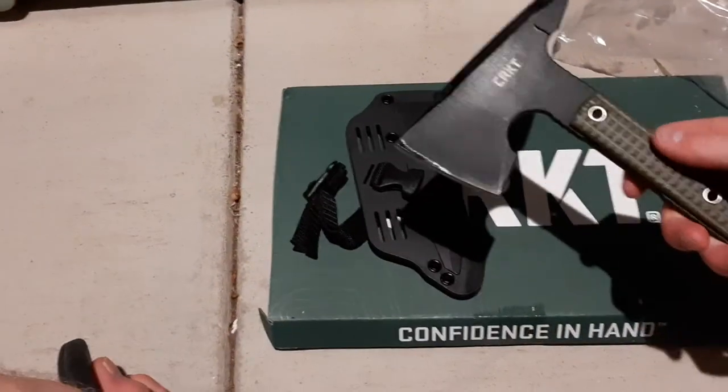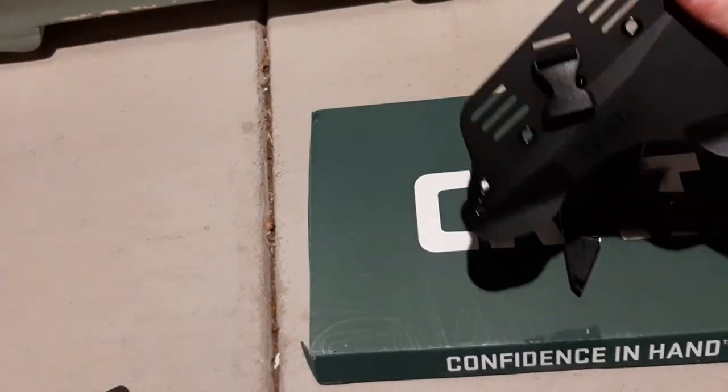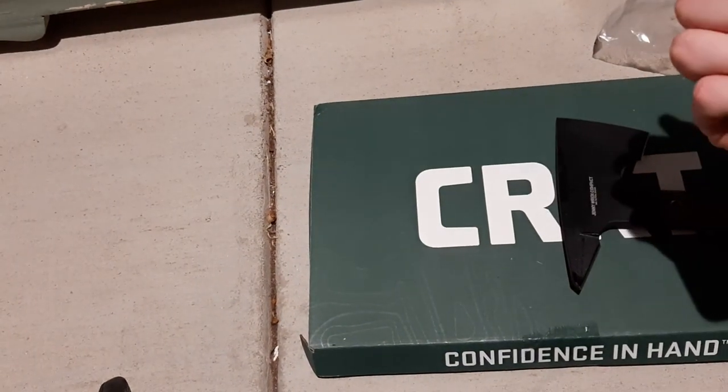Might do a review on it later. There's the sheath — you can MOLLE it onto whatever you want to, or just wear it on your belt. And that's all I got.